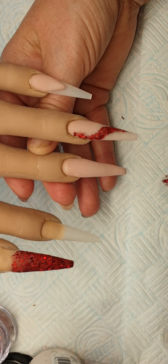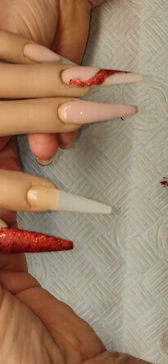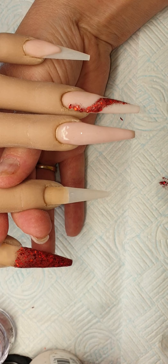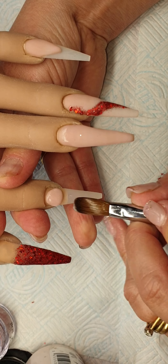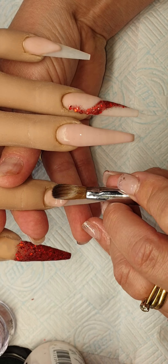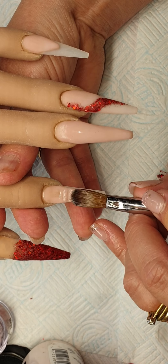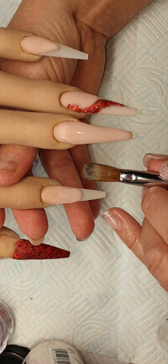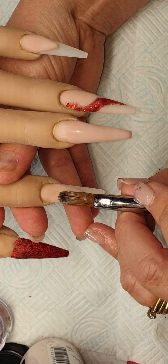I hope everybody's keeping safe and well today, it's turned out quite nice today. On this nail I think we might do another smile line.